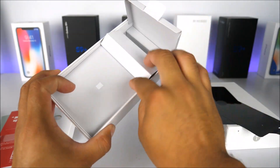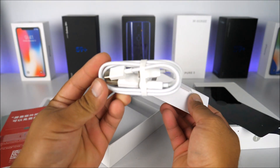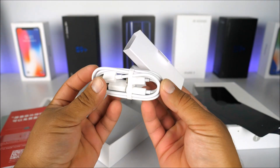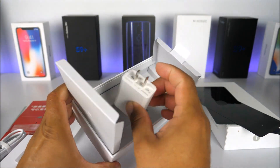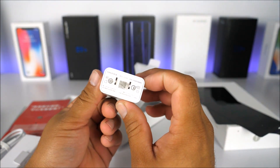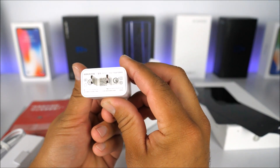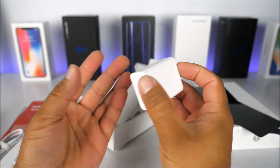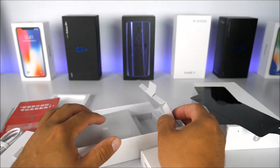Inside the box we find the USB Type-C cable and the American-type wall charger, which is a fast charger. This thing can charge from 0 to 100% in about 1 hour and 10 minutes. The charger has a cool, simplistic design. That's everything included in the box.